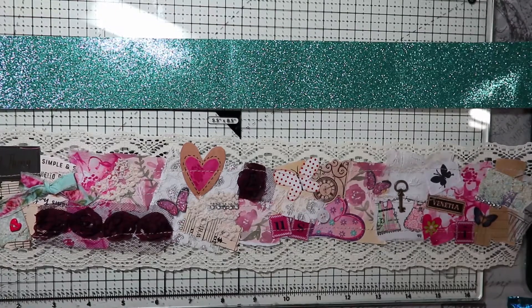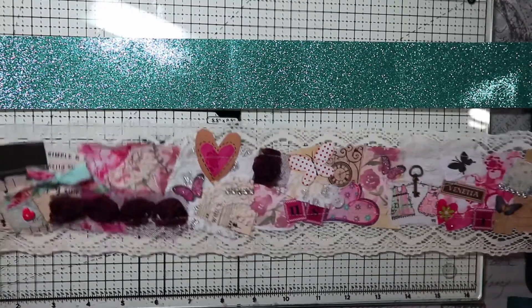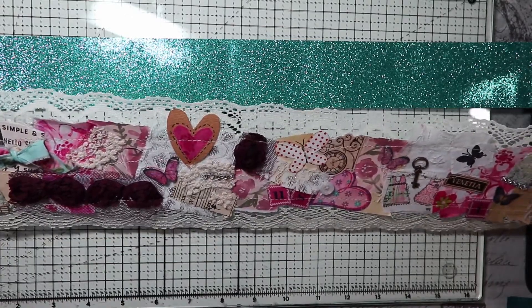You just need basically snippets of things. This one was made in all kinds of pinks and different items such as that.